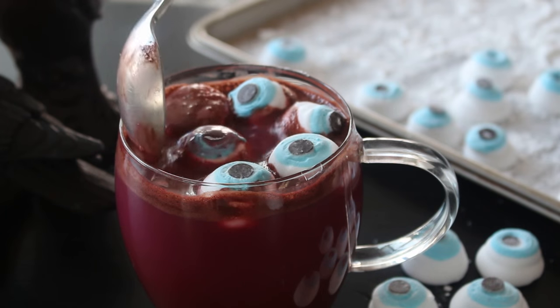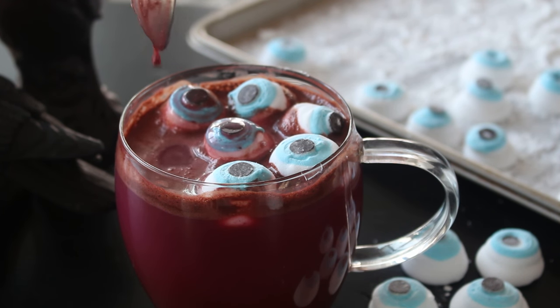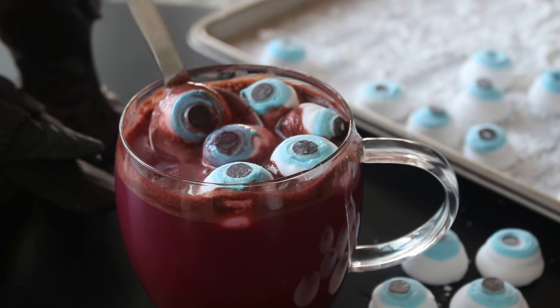These are homemade marshmallows shaped like eyeballs, and I've served them in some red velvet hot chocolate that I actually made last year. When you pop them into the hot chocolate and mix it around a little bit, the eyeballs will look bloodshot because of the red velvet food coloring.